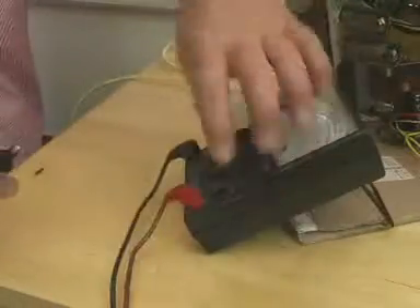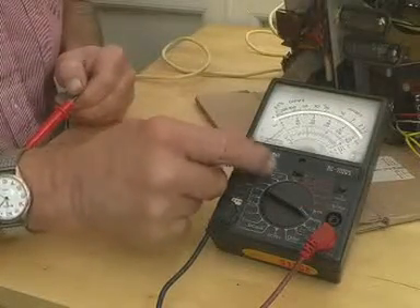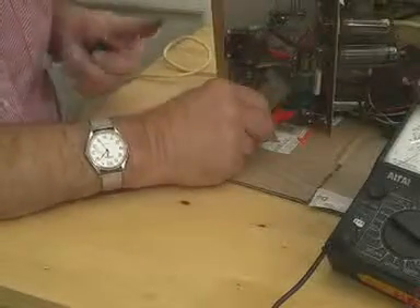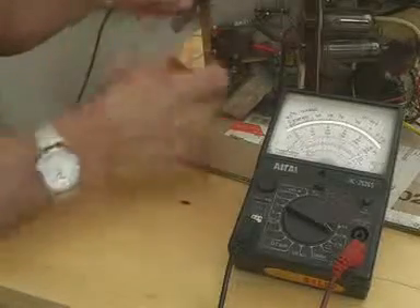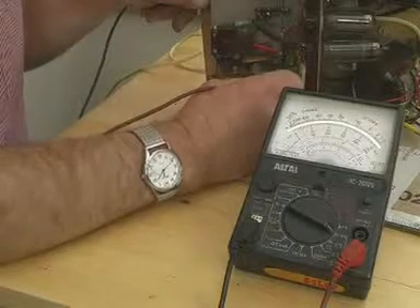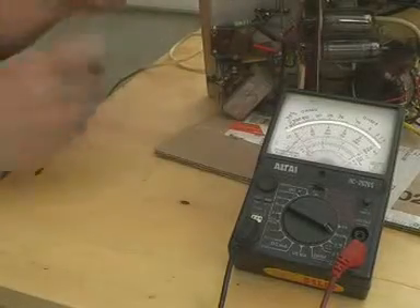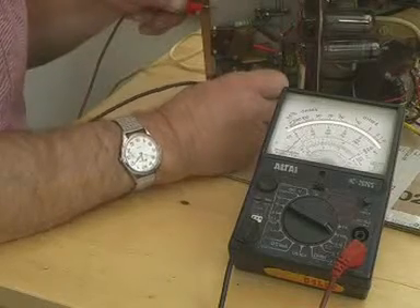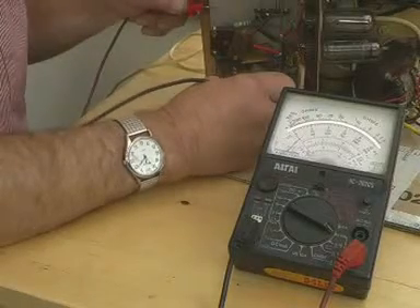We now switch to a high ohms range. Can you see here — this is the smoothing capacitor — and we want to check the resistance from there down to the chassis. The other thing it does is charge up that capacitor to a small extent, and then you see the resistance gradually falling. If you reverse the polarity you'll get a kick, which will then also start to go down.